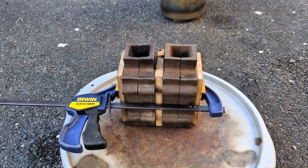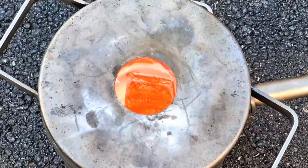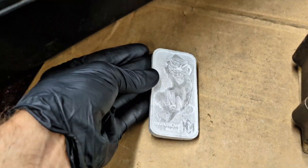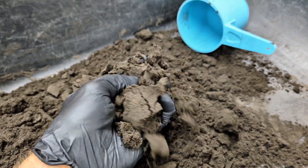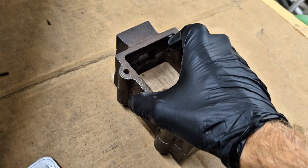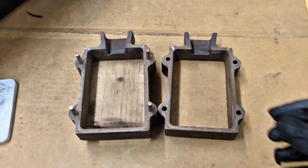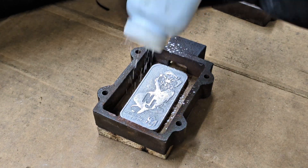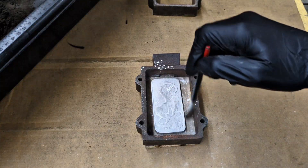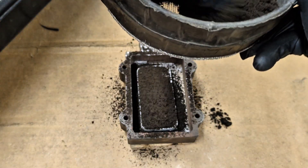I put together a few casting flasks — I didn't film it in this video, but I have another video where I made them before, so I included that clip here. For today's video, instead of using dry sand for lost foam casting, I'm actually going to be using green sand as well as a casting flask. Green sand is called green sand because it has water in it — it's not actually green. It's created by mixing fine sand with bentonite clay powder and adding a little water until the sand can hold its shape.